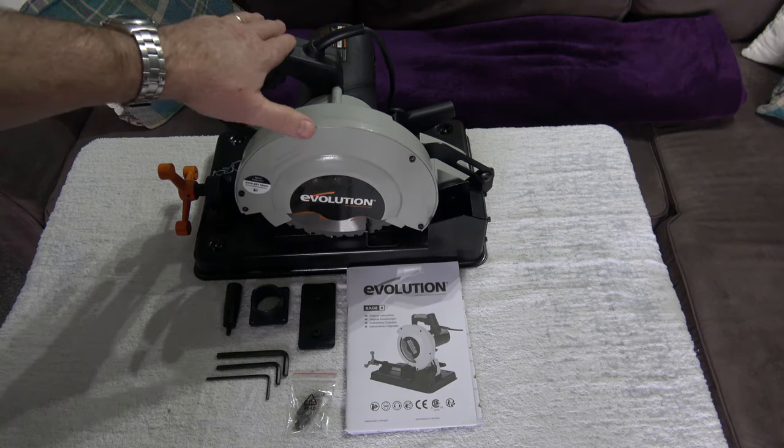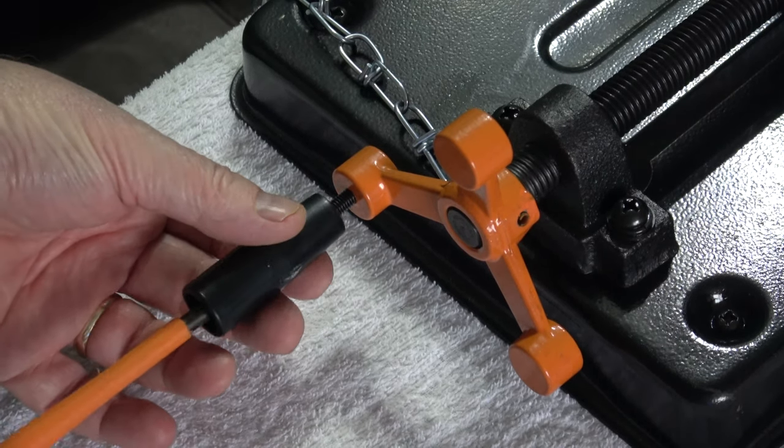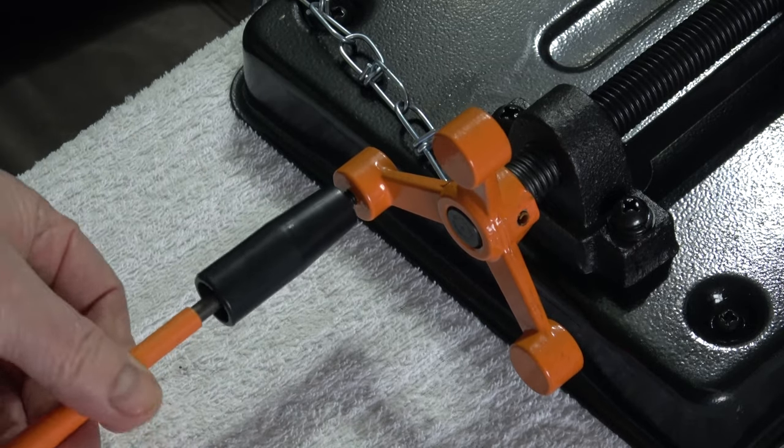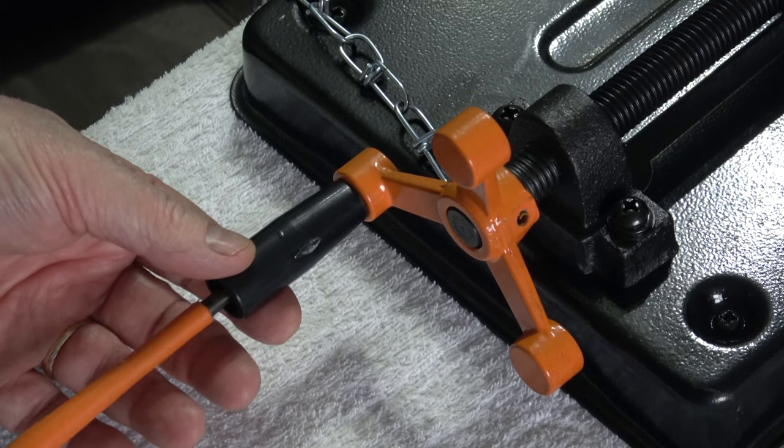The first thing you notice about this saw is how small and compact it is. The speed handle just screws onto this - there's a hole pre-drilled and tapped for it. There's a nut inside the handle that will stop you from over-tightening it.